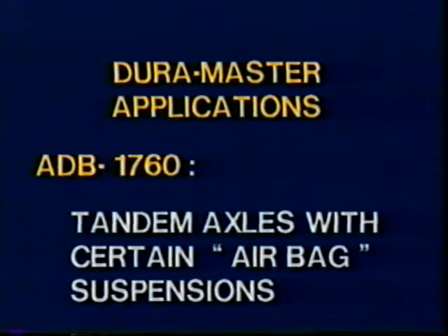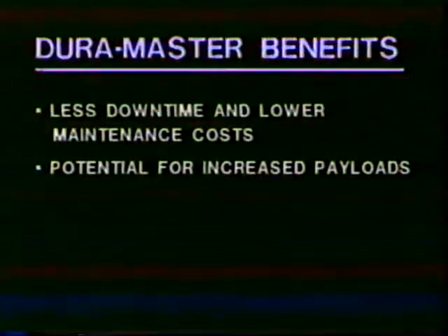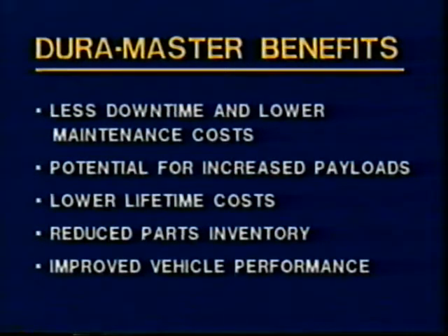Single front axles from 12,000 to 20,000 GAWR. The ADB-1760 is used with tandem drive axles with certain airbag suspensions. The benefits of the DuraMaster features are less downtime and lower maintenance costs, the potential for increased payloads, lower lifetime costs, reduced parts inventory, and improved vehicle performance.